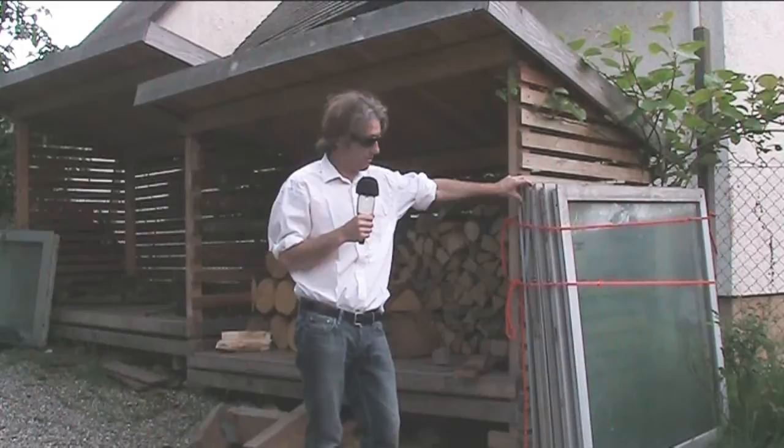So we'll leave it there for now. Next video we'll be doing the foundation. Have a nice day, and that's it from 'Building a Greenhouse for Nothing'.